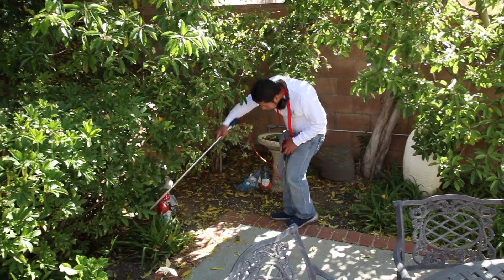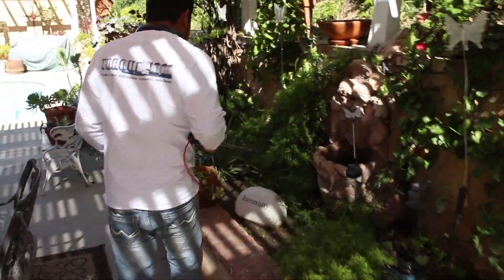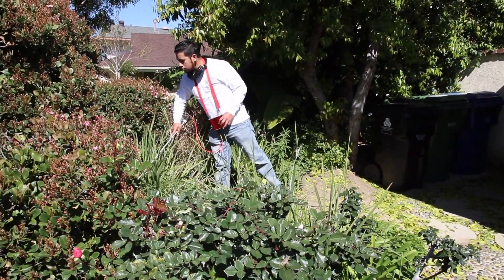We're looking for any stub ups, we're looking for any irrigation, we're looking for any hose bibs, anything that might be on the outside of the property. Walking the house properly will let us know what this house is made of.